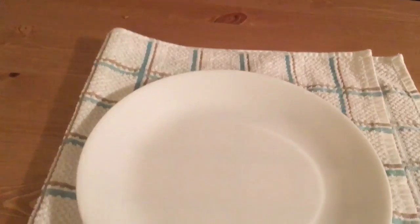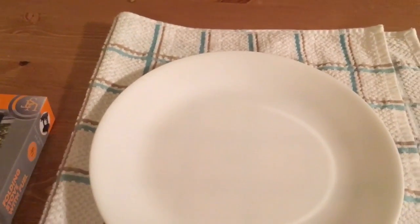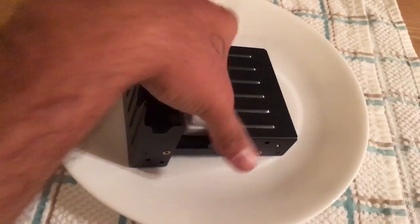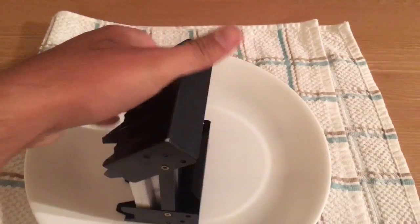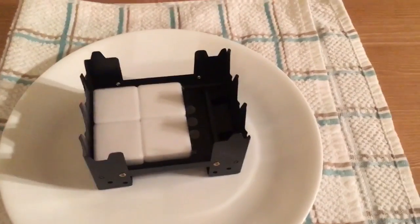Let's test it out. I'm going to do this on a plate and on a towel because I don't trust this thing not to burn my table. At first glance this seems pretty easy — even one-handed survivalists should be able to set this up.